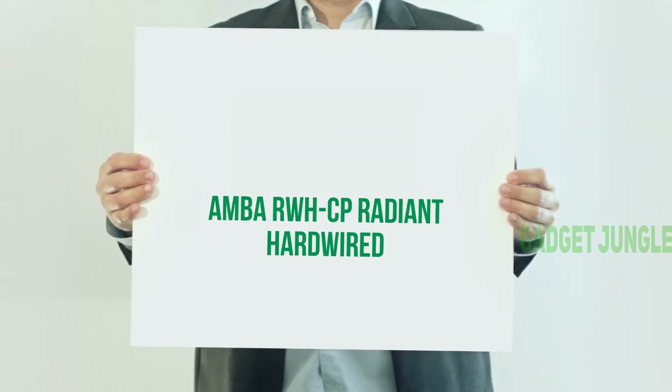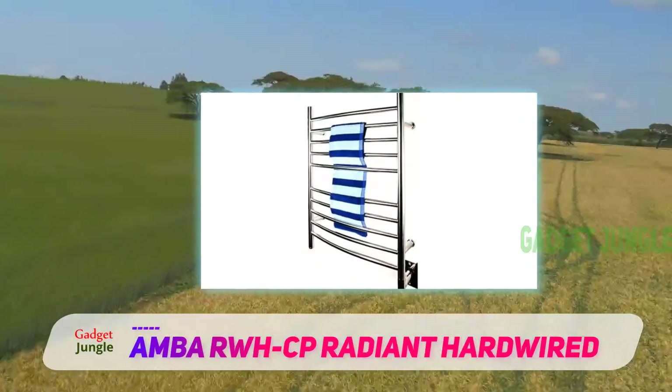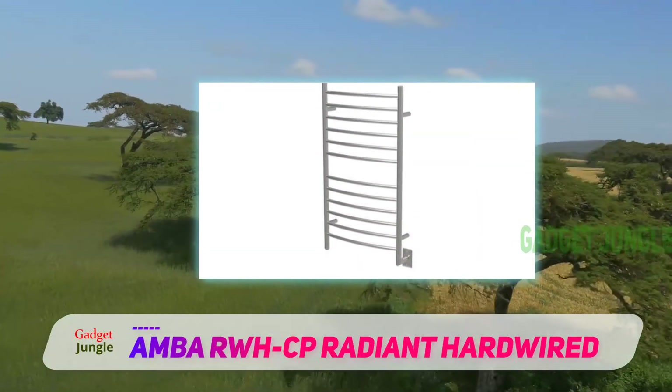The Amba RWHCP Radiant Hardwired — if you're looking for a stylish wall-mounted towel warmer, this one from Amba is well worth considering. It's made of stainless steel and has a gently curved profile that's very attractive.